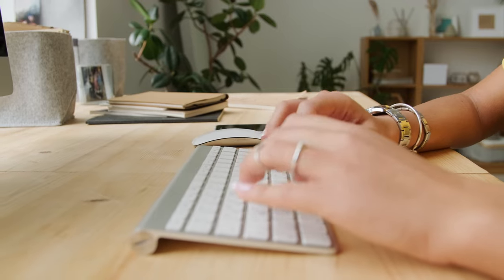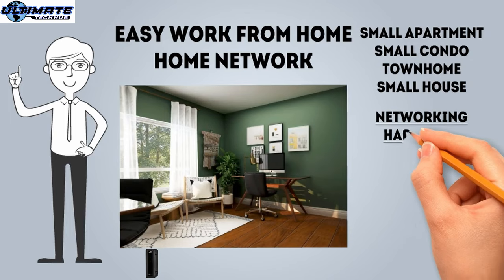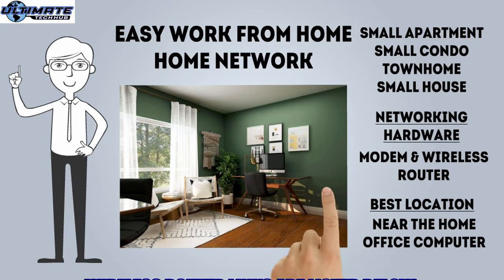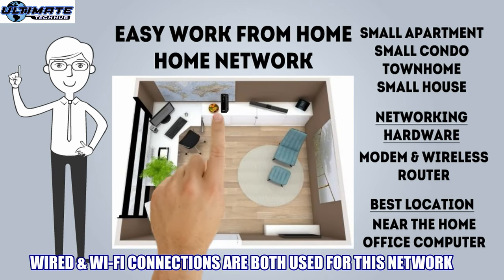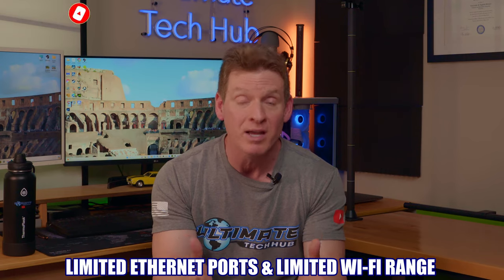The second home network guide is the easy work-from-home network. This home network is designed for those who work from home, need a stable internet connection, but still want to keep it simple. So instead of a gateway, ask your ISP for a separate modem and separate wireless router. Having these two devices separate will provide a more stable connection, and with a dedicated router you're going to have a more comprehensive settings menu and overall more capabilities. This home network should provide you with four Ethernet ports and a solid wireless coverage area. The upside is easy setup, more router configuration options, more reliable connection, and a more stable wireless connection. The downside is limited Ethernet ports and limited wireless range.